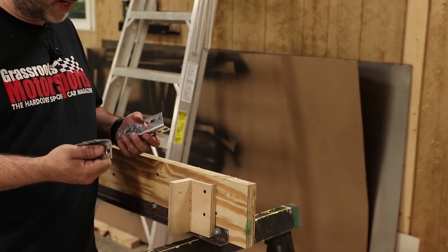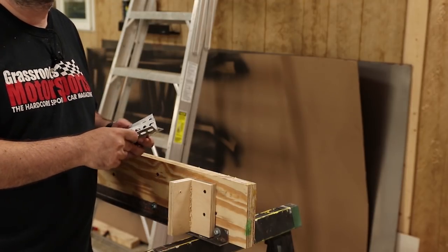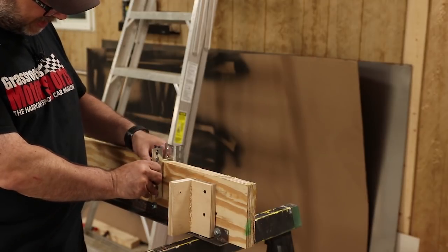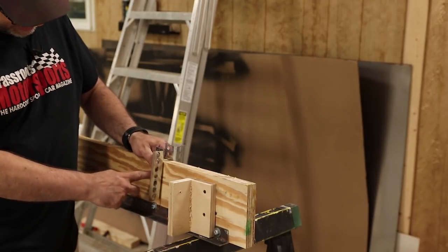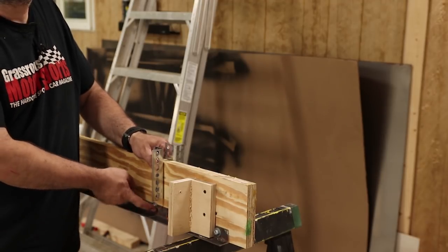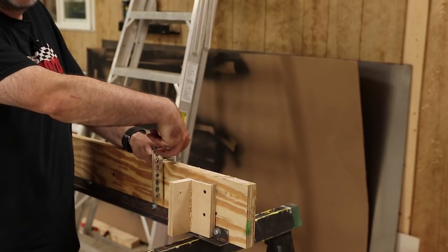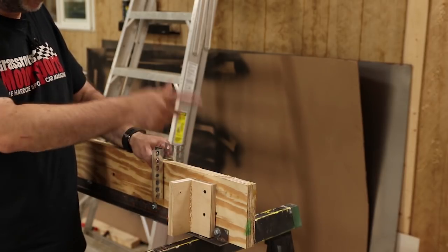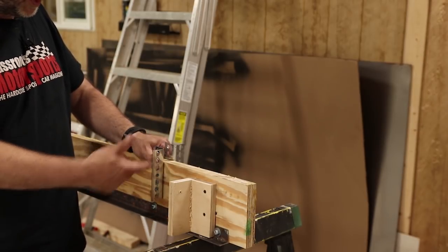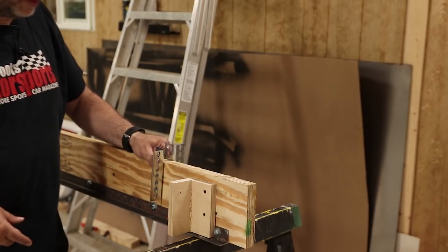To hang from the brackets up top, I have more of the same material and it will get through-bolted so it's hung in double shear. I'll have two 5/16-inch through-bolts — same as I used to bolt the track — and then a single 3/8-inch bolt on each side to connect it to the upper track. Everything's on that little bit of metal, so if it's going to fail, that's actually where it's going to fail.